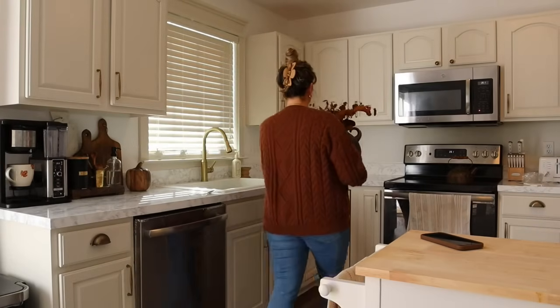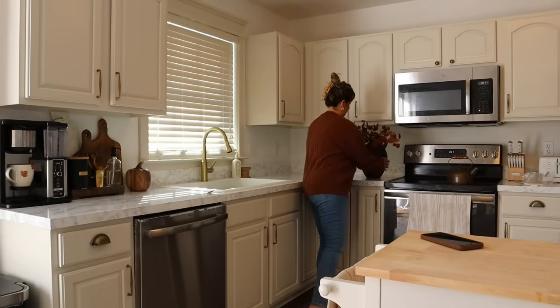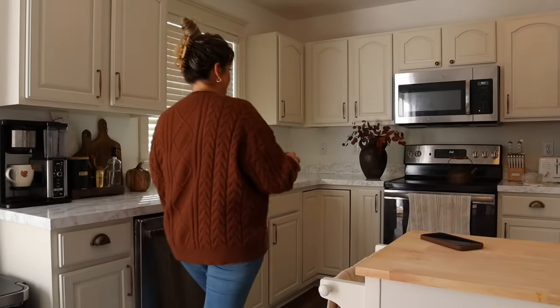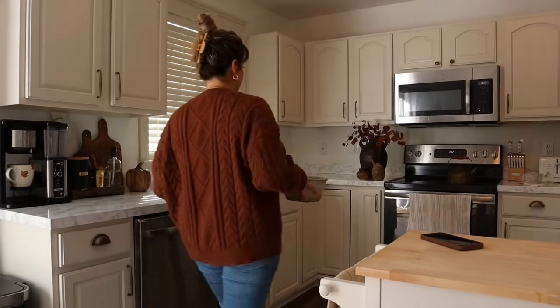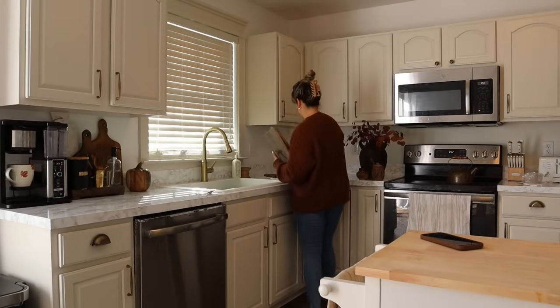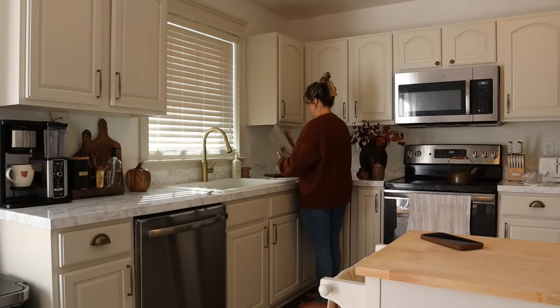I've tried to find a balance between having decor on my counters but not so much that there's no real room to do any prep work for cooking. It's definitely a balancing act but I do think I'm getting a little bit better.